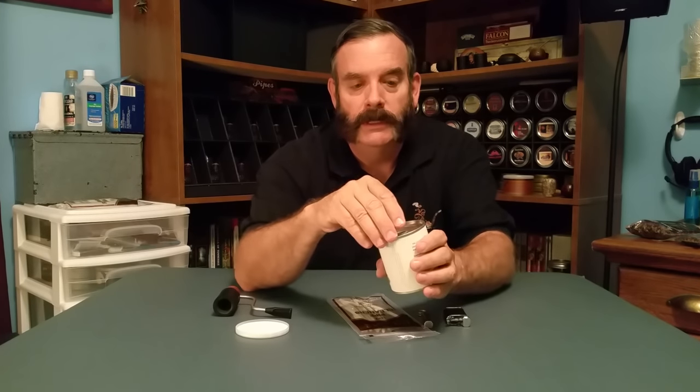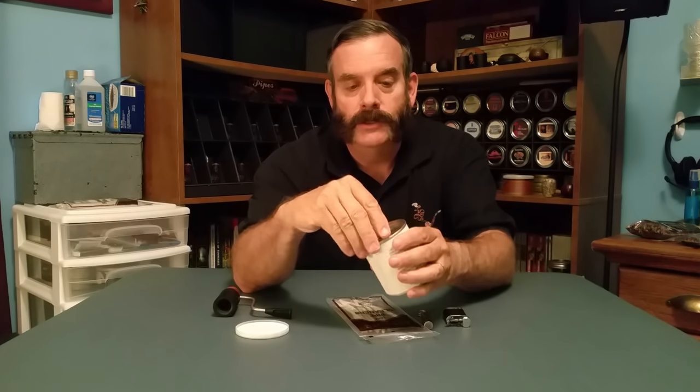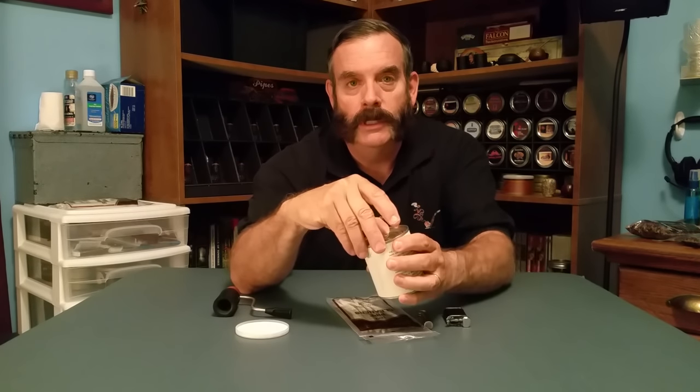Without further ado, let's get started. Ready? Here we go. Three, two, one. There it is — it's open.